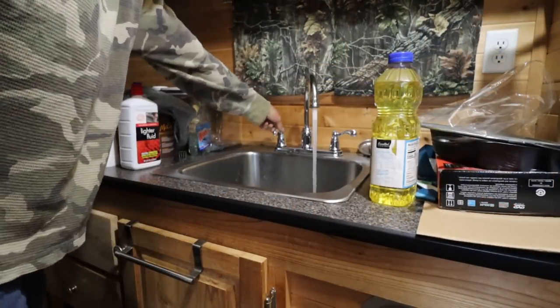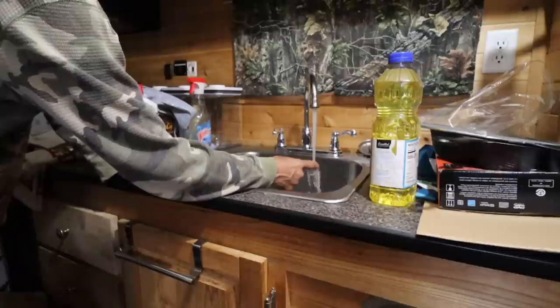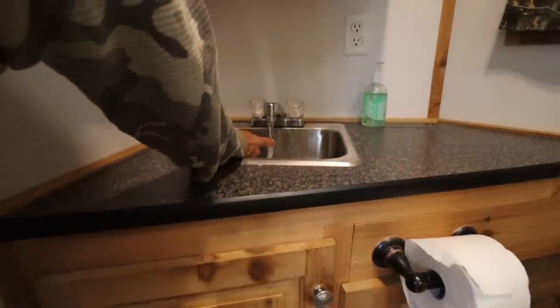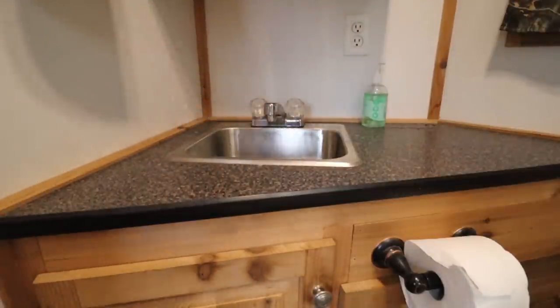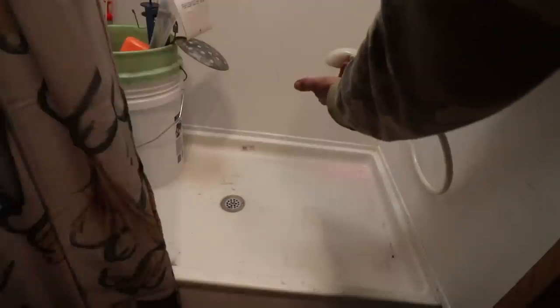The water heater just shut off. Good hot water — that's really hot water. Nice and hot. That's plenty hot too.